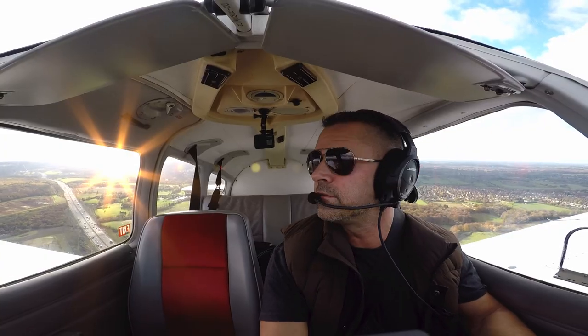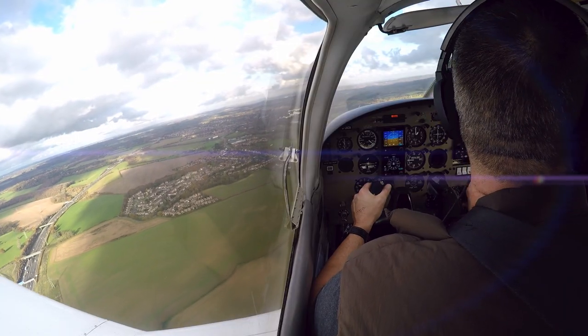I've got to say, the City of London does look really good. I don't think it shows so much on the GoPro, but it does look pretty cool.